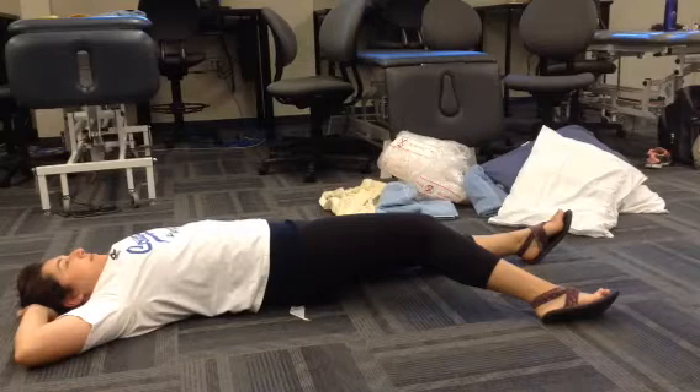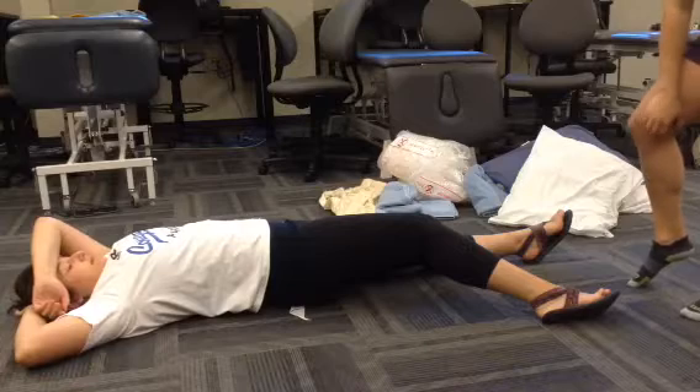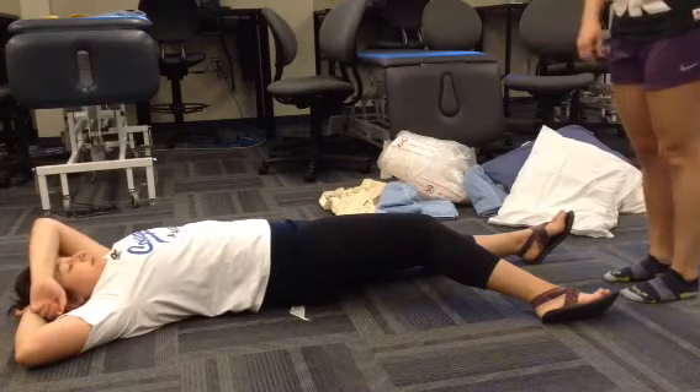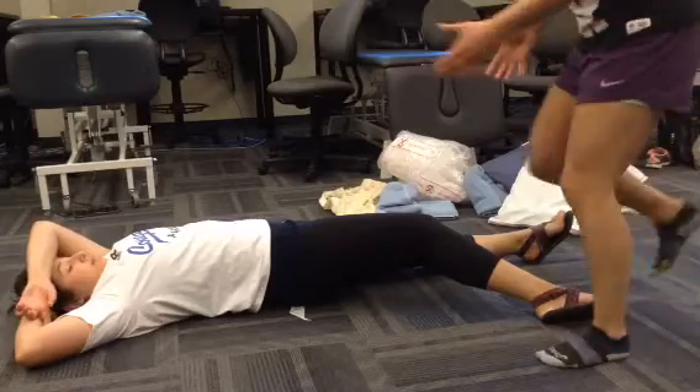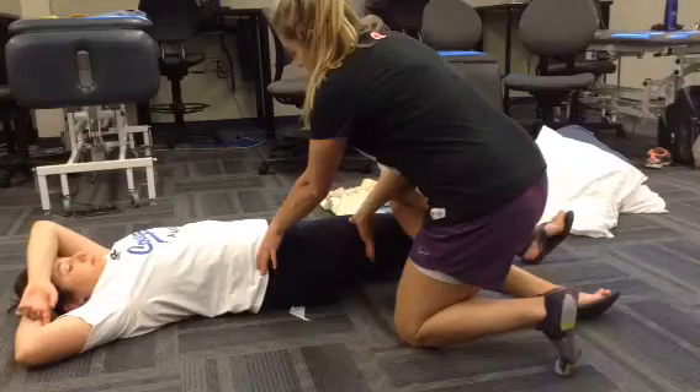This is an anatomical splint for a posterior hip dislocation. The first thing I would do is get my helper to manually stabilize above and below the joint, landmarking on the ASIS and just below the greater trochanter.